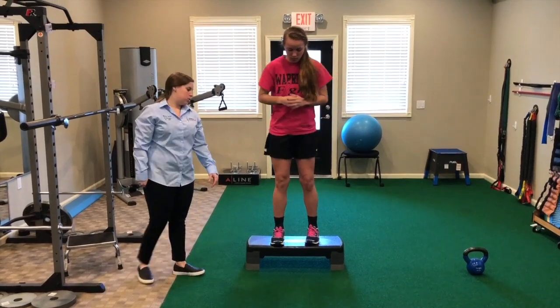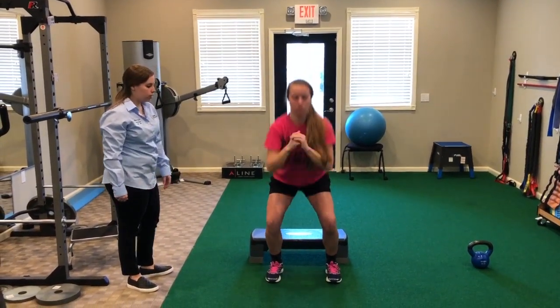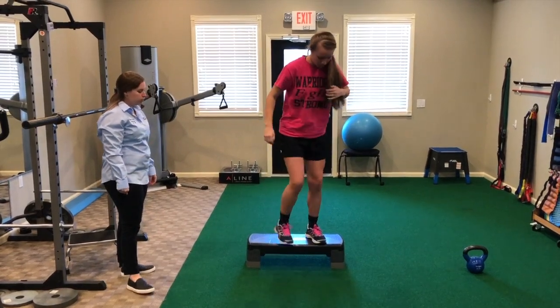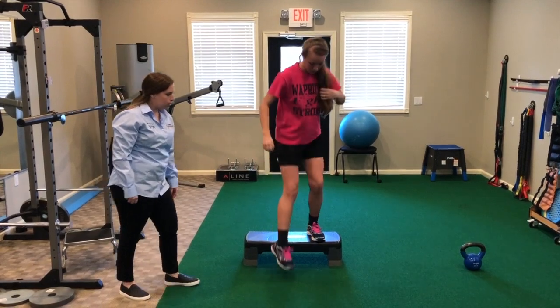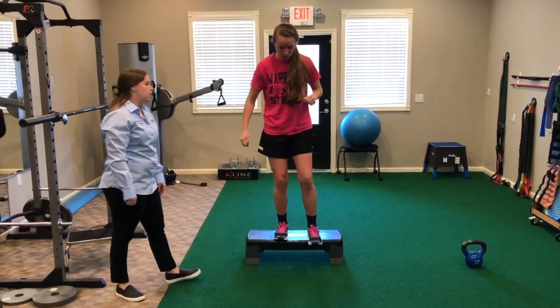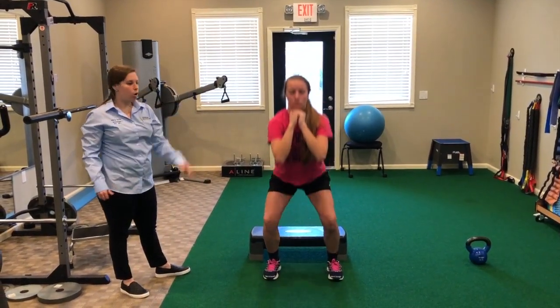Becky, if you don't mind, show me just a couple. You can see she's really focusing on keeping the knee over the toe and not necessarily doing a full jump off of the step.